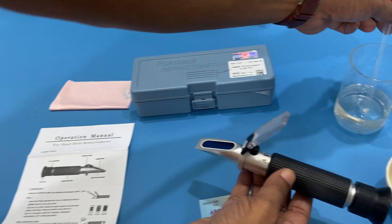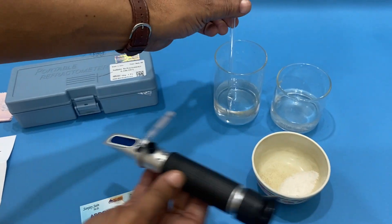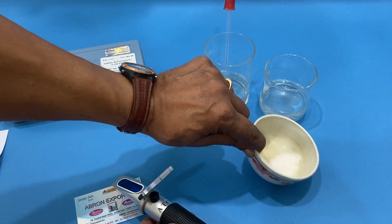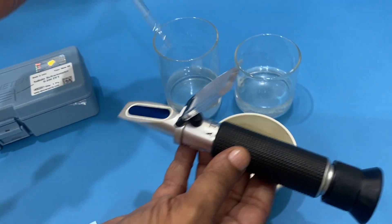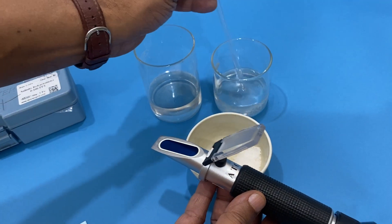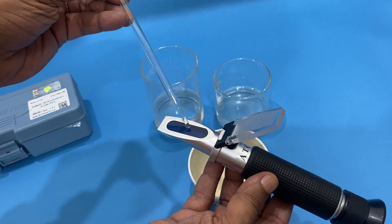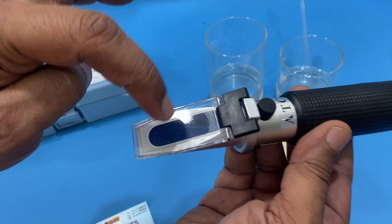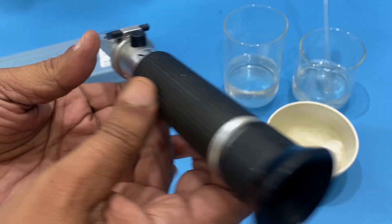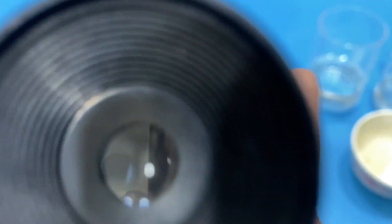I have prepared two solutions — one with less sodium chloride and one with a higher concentration. I put the salt solution here — just one drop — and then the higher concentration drop. I close the cover plate and it spreads across the surface. Now I will show you how it works on the scale.